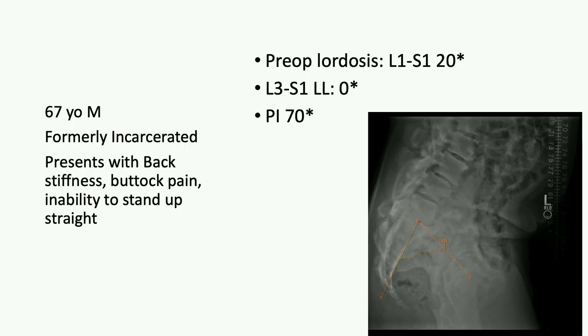One more or is it time to wrap up? One more — this one's a weird one. A 67-year-old male, formerly incarcerated, presents with back pain, stiffness, buttock pain, no claudication symptoms or radiculopathy.